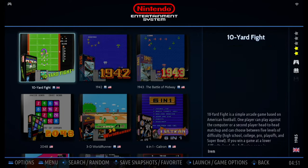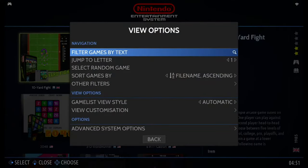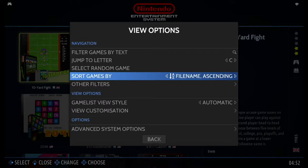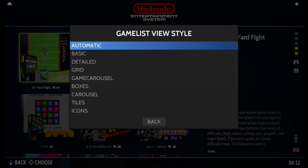Now let's go through the button instructions — you can look at the bottom of the screen. Press Select to bring up the option menu. Here you can filter games by text, do a quick jump to a letter for quick locating, or select a random game. You can also change how the game list is sorted — by default it's by file name, but you can change it to release year, rating, how many times you've played, etc. You can also change the game list view style. If you don't like so many pictures in the game list, you can change it to detailed.